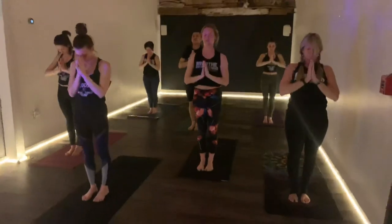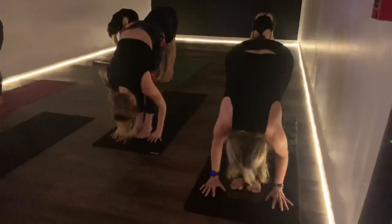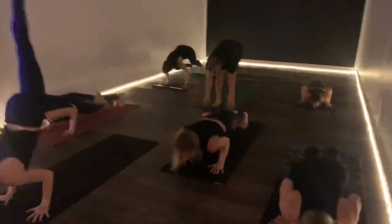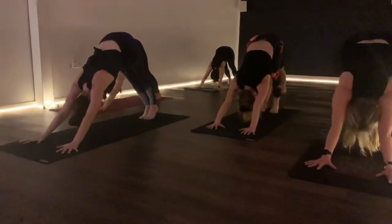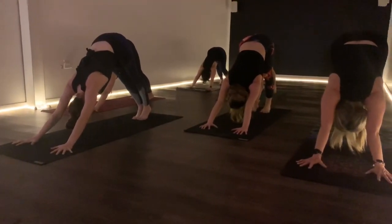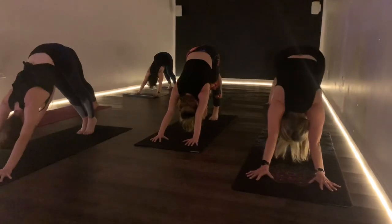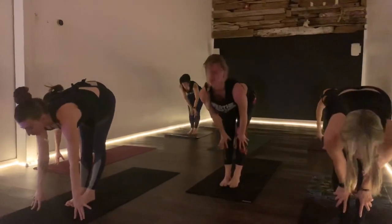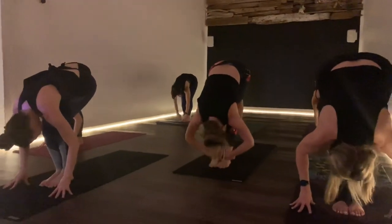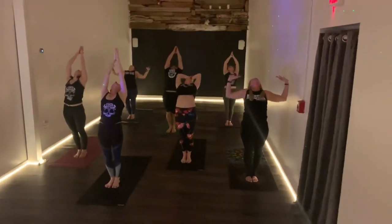Two more times. Sweep the arms up, inhale, swan dive on the exhale. Look up, inhale, jump back, exhale. Inhale through up dog, exhale down dog. Hold your down dog — two more breaths. Bend the knees on the inhale, jump to the front, exhale. Long back, inhale, fold, exhale. Inhale, come rising on up, reach back, exhale. Pull the prayer into the heart.